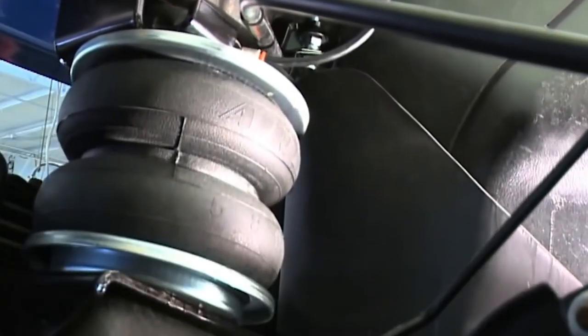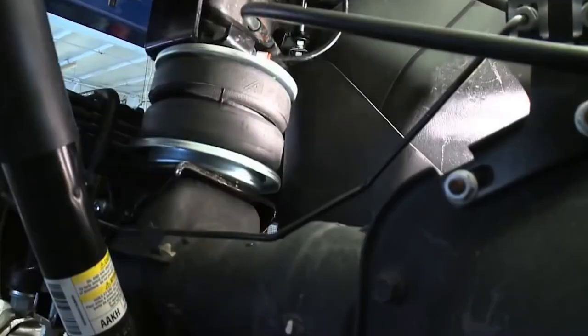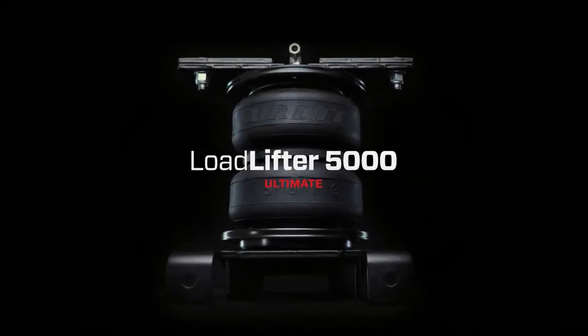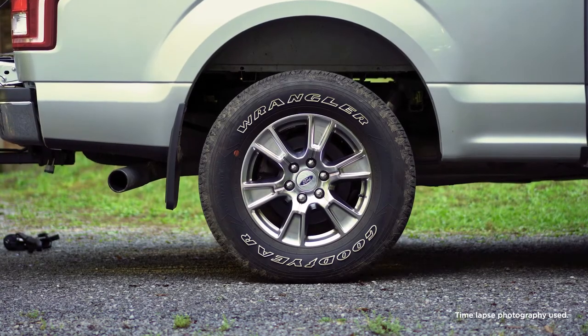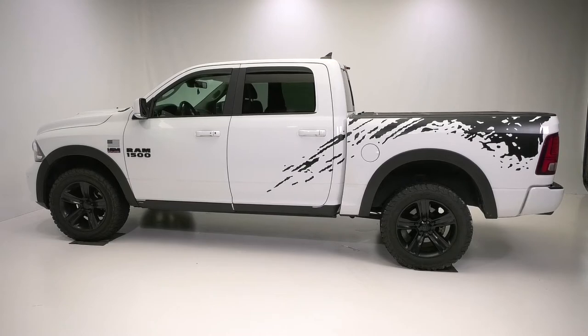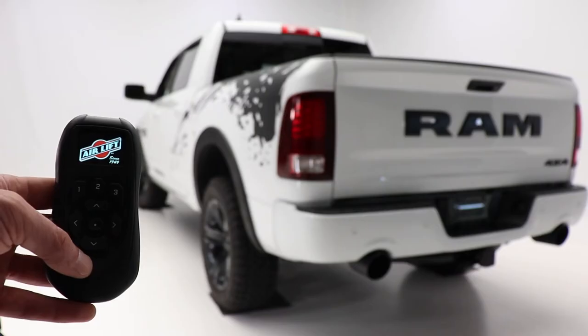The Airlift Pro Series features adaptations on the best-selling LoadLifter 5000 and LoadLifter 5000 Ultimate air spring systems. Perfect for one-half, three-quarter, and one-ton trucks, this air spring system provides up to 5,000 pounds of load leveling capacity.